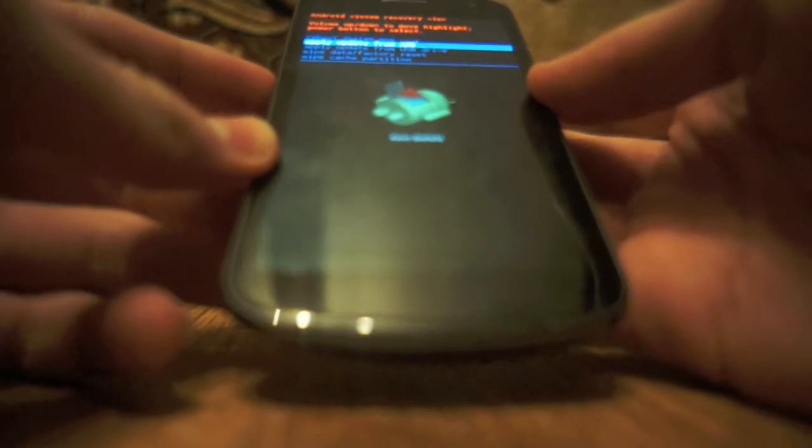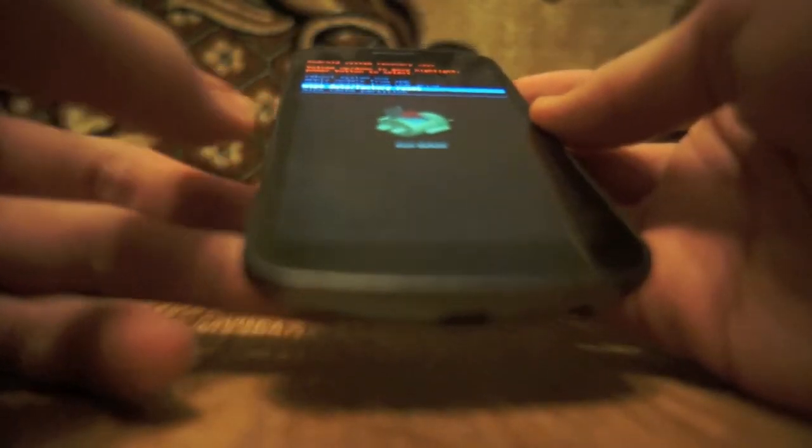There you go. You see? It's as easy as that. And then you can go to a factory reset and the whole phone will be reset.